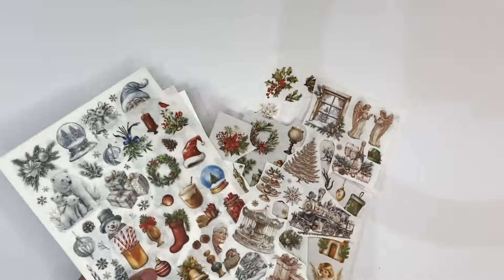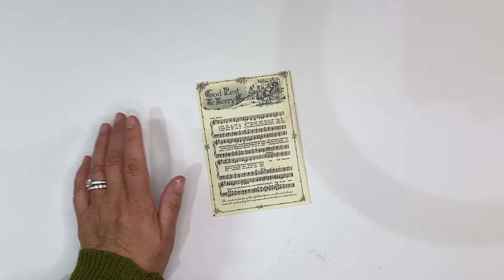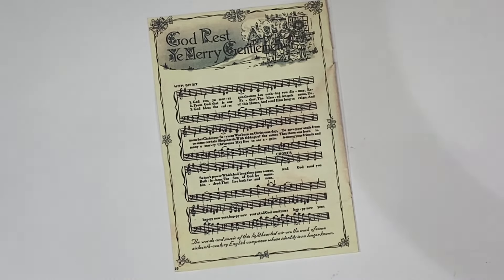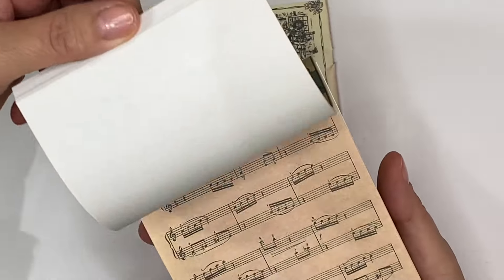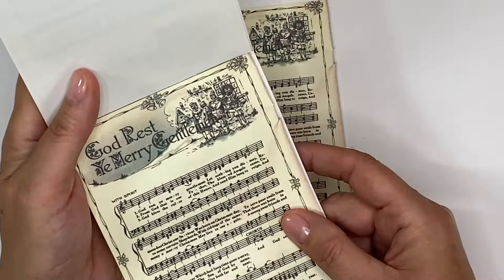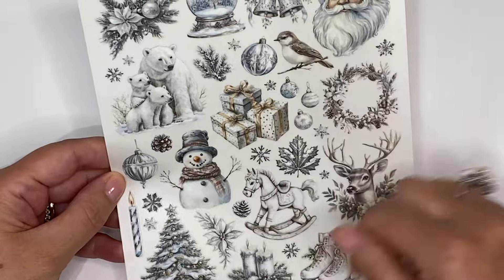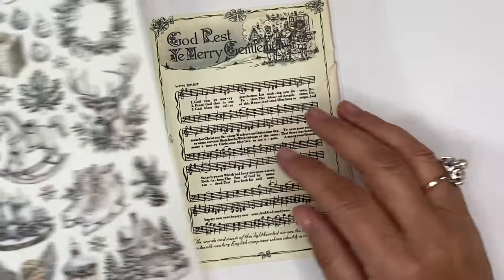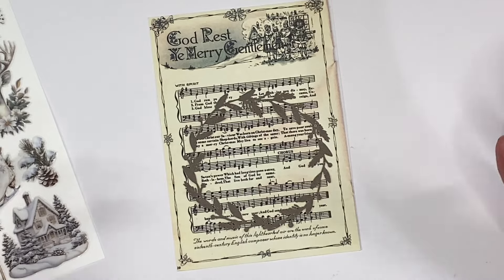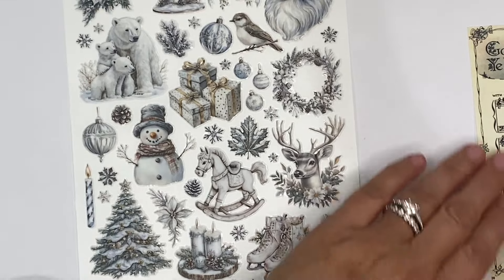Let me start by scooping these to the side so I've got a clean space for you to see. I'm going to be using some of this music paper. I have this book — I don't know whether it was from Your Creative Studio in one of their boxes — but it's got various types of music paper in here and there were a couple of Christmas themed ones. I just thought this would be perfect for using this sheet here.